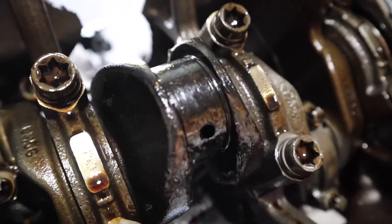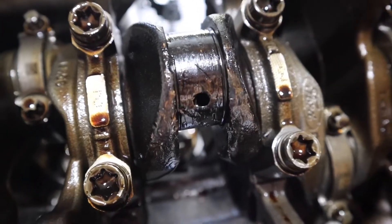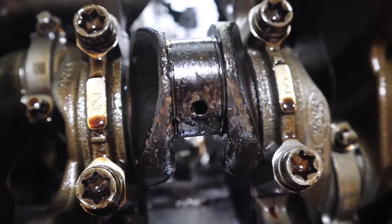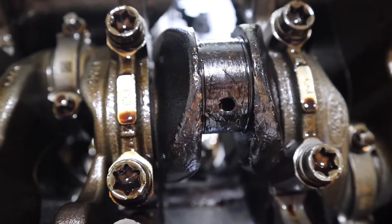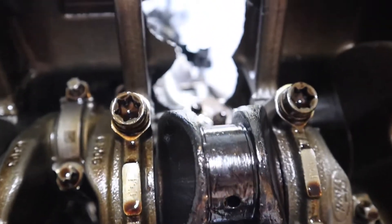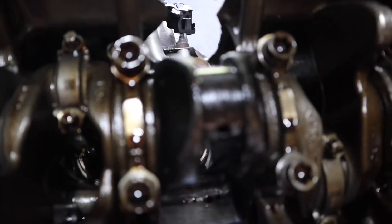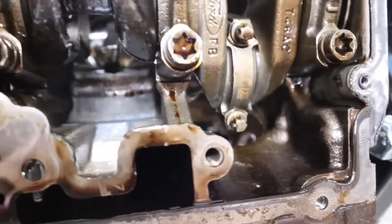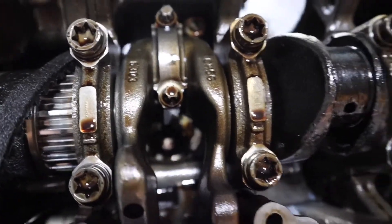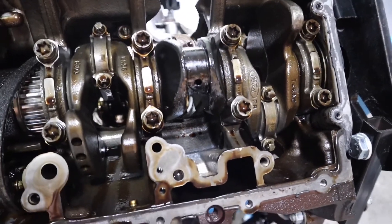You can see how bad this journal is — bearing number two for sure spun. Look how black it is. That means it got red hot and eventually got so hot that the rod started rattling and then exploded, flying out that hole right there. It also went down into another hole, so there are holes everywhere. I'm going to take number one and number two rod caps off just to see how close they were to completely letting go.